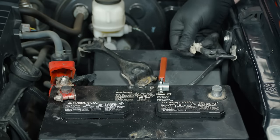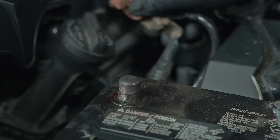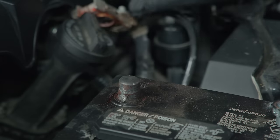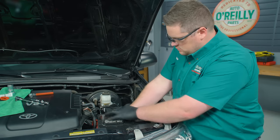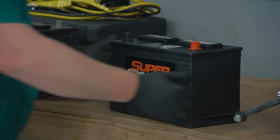Make sure that the negative cable is not resting on bare metal. Same thing with the positive cable — loosen the connector enough that you can slip it off and move that to the side. At this point you should be ready to lift the battery out very carefully, just trying to keep it upright.